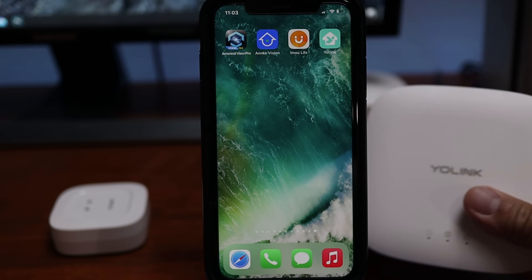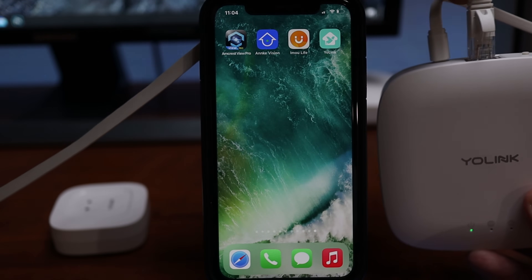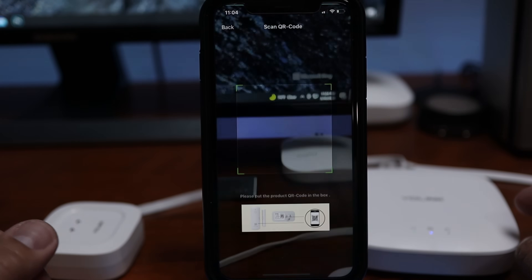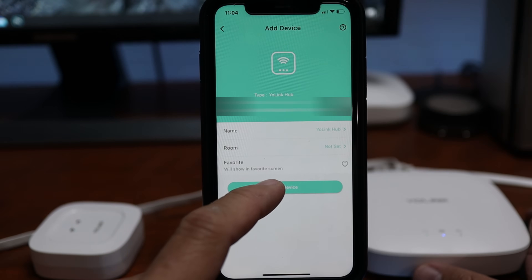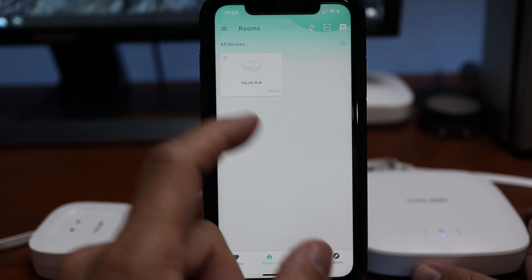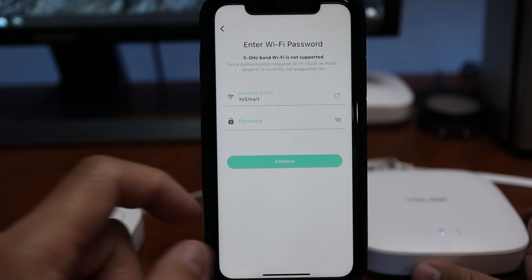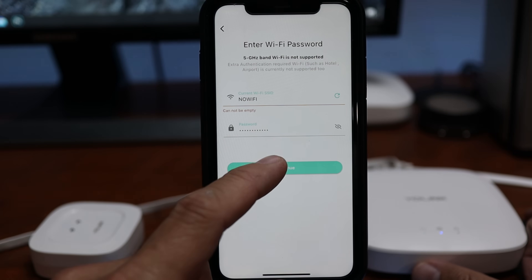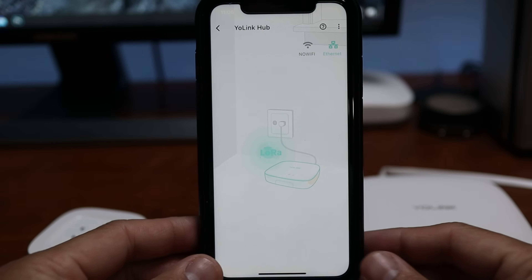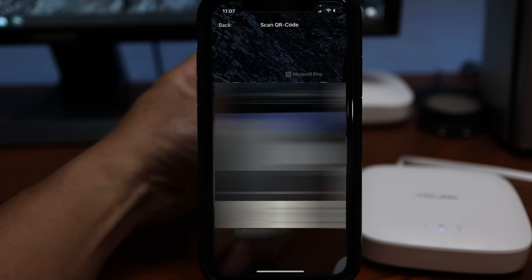Time to set this up. Download, sign up, and log into the YoLink app. Power up the hub with the included power adapter and micro USB cable. Initially you have to connect the hub to your router using an ethernet cable. Open the app, click Add Device, scan the QR code on the back of the hub, click Bind Device, and it is connected. Click on the hub thumbnail to set up a Wi-Fi connection, click the Wi-Fi icon, type in your Wi-Fi information, click Continue, and now you can unplug the hub from your router. You'll see the Wi-Fi icon turn green.